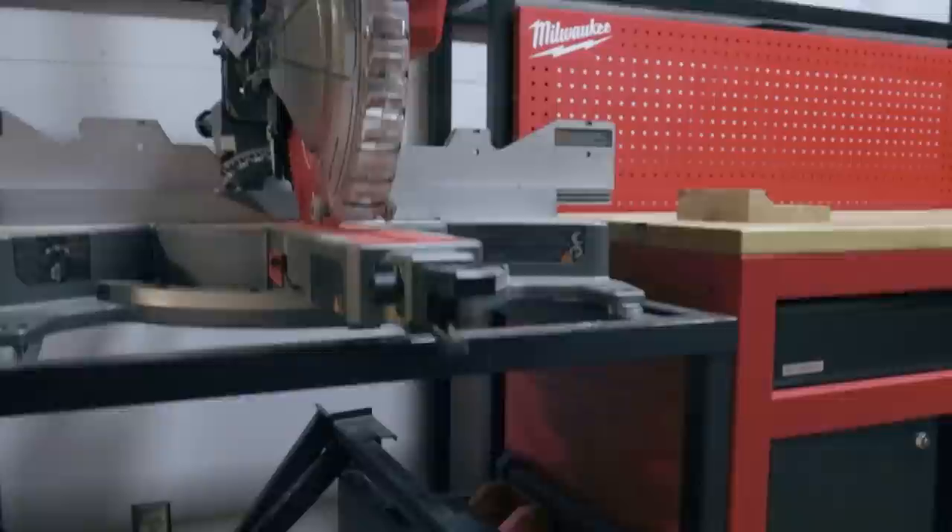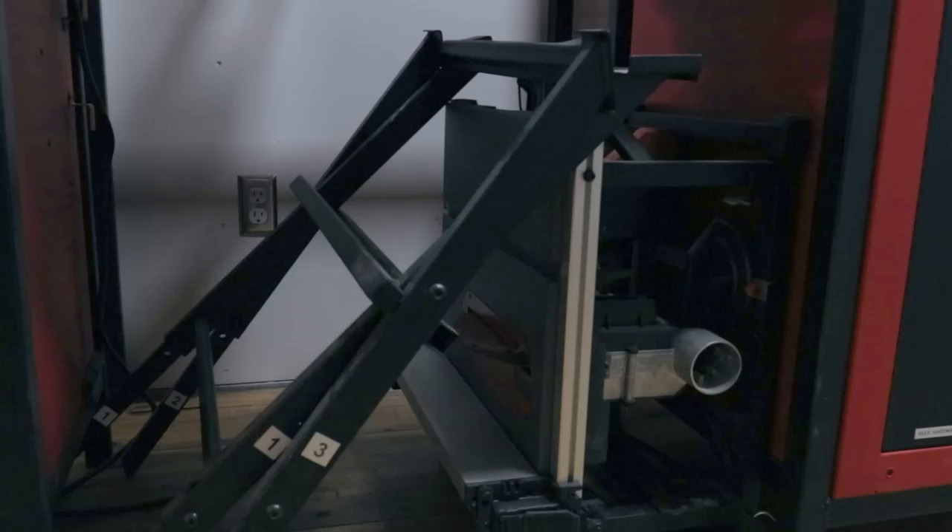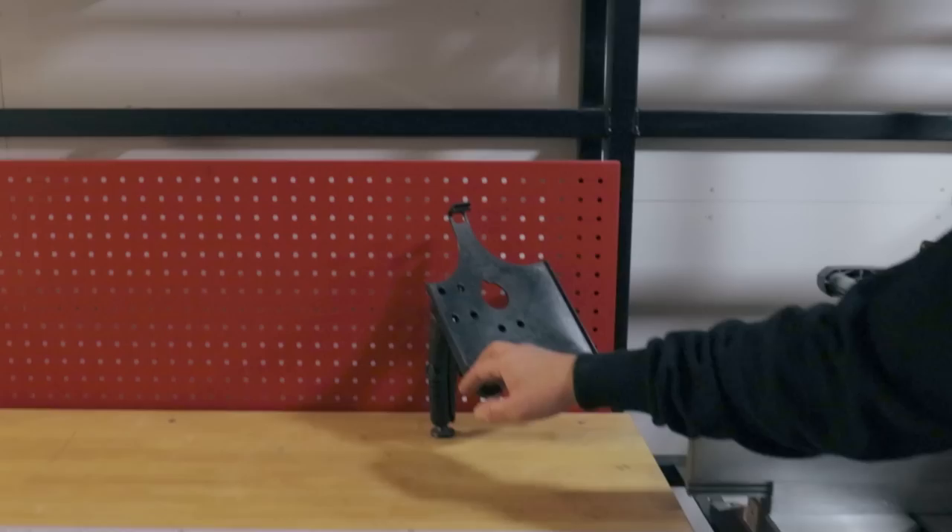Underneath the miter saw, you'll see our M18 table saw and stand. We also have an iPad mount up here. People ask us all the time what this is for — why do we have an iPad? Primarily we use it for streaming music to our radio, using a fractional calculator, looking at blueprints, and also using the One Key app, which we heavily use to inventory all this stuff.